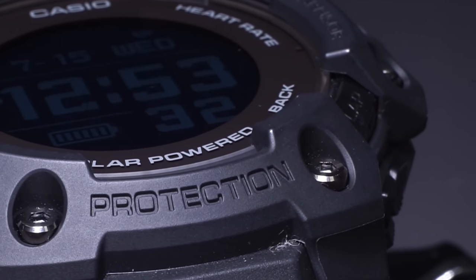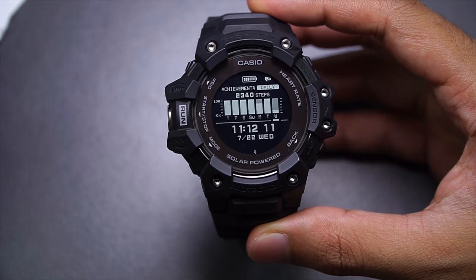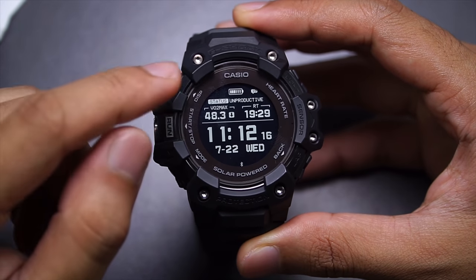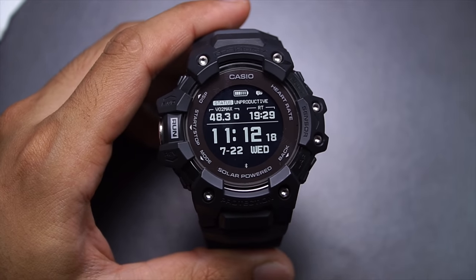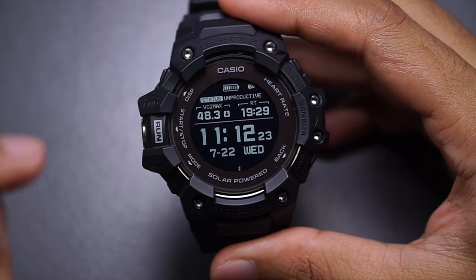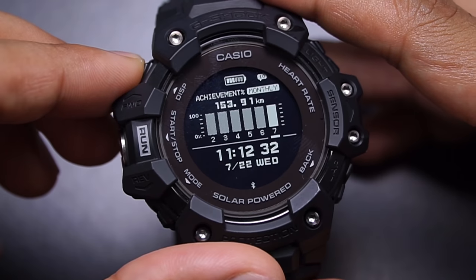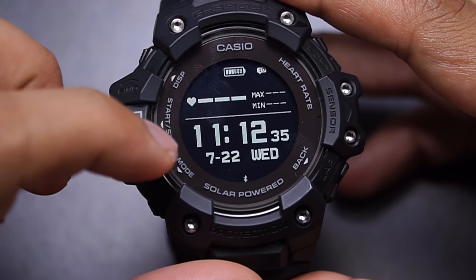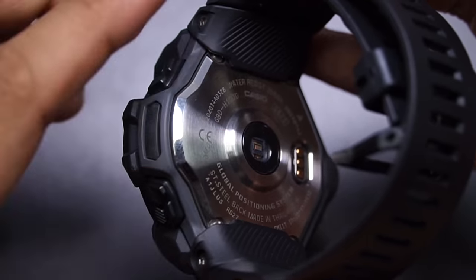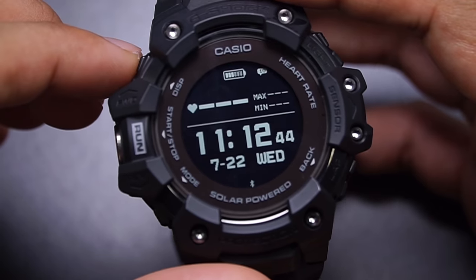Now let's talk about other functions. Pressing the display button cycles through modes. There's a status display telling me I've been unproductive because my VO2 max is lower than previously recorded data, and it suggests a recovery time of 19 hours and 29 minutes. Next is a monthly step progress display. Then there's a heart rate alongside timekeeping display — this part only lights up if you have the heart rate turned on all the time in running mode.